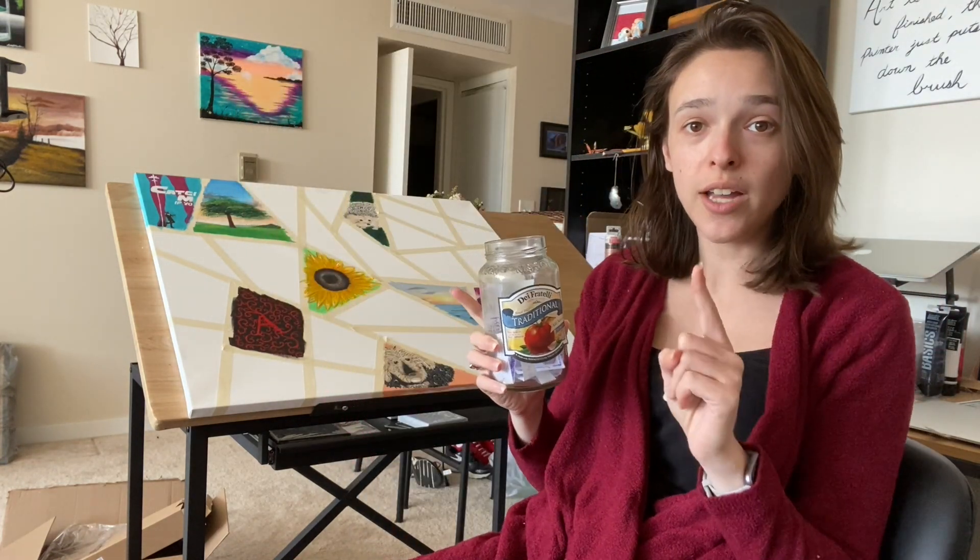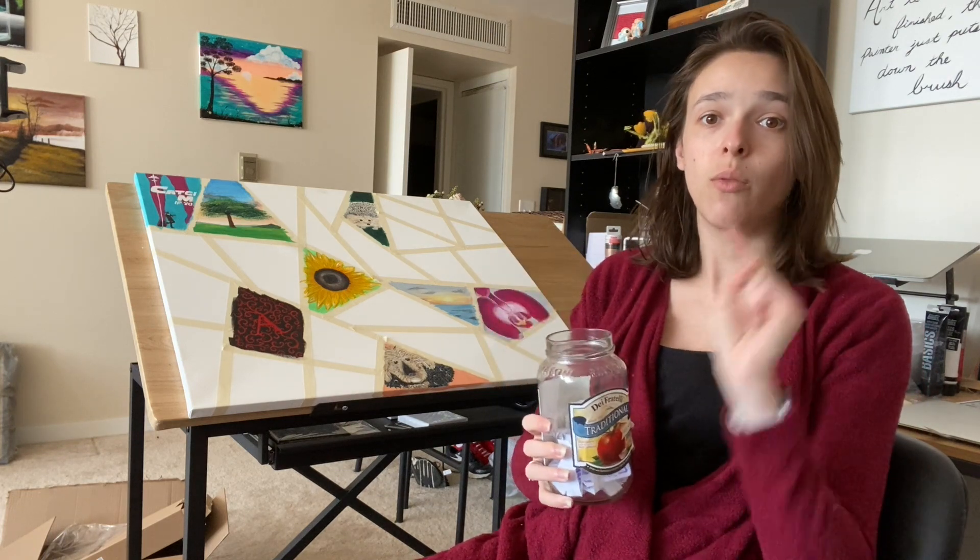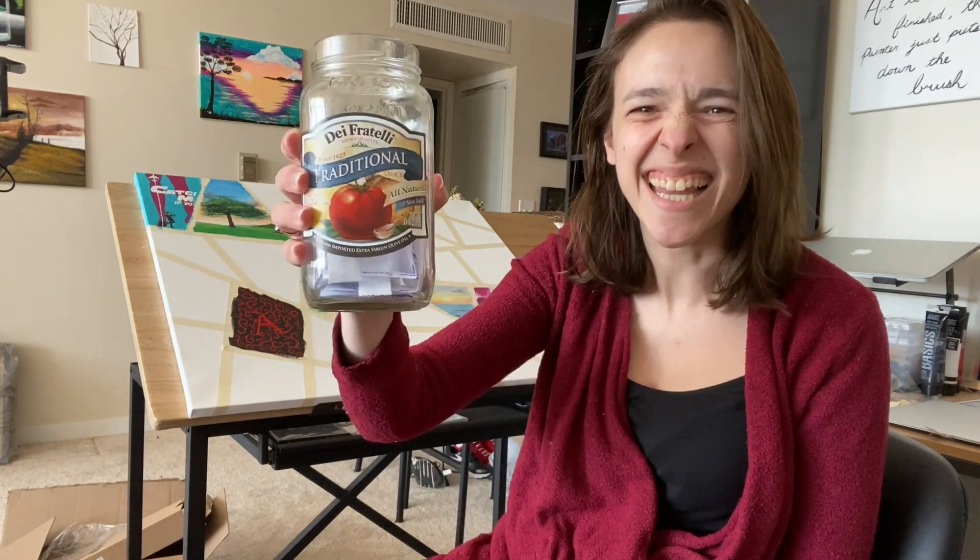Hey, we're back at it with day nine. It is not currently Mother's Day as filming, but this video is going to go up on Mother's Day, so happy Mother's Day to all the mommies and all the mother figures out there. You're doing great. Let's get into the jar.